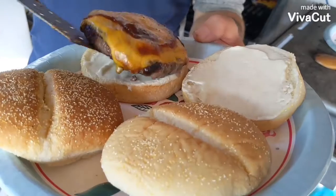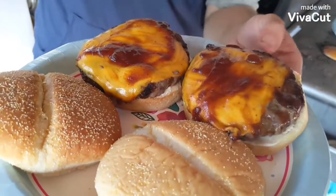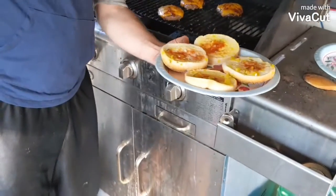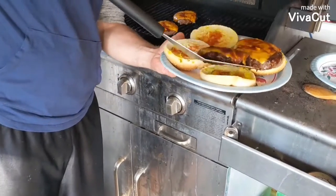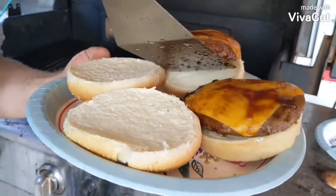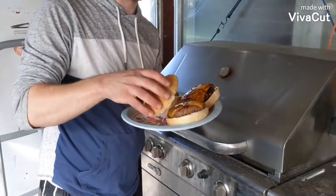And there we go — one and two. Ta-da! Look at that. Thanks for watching. Smash that subscribe button.